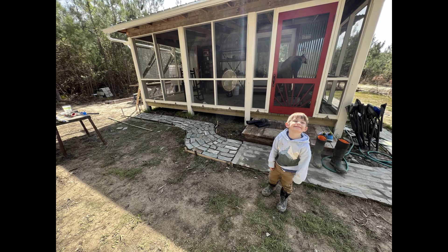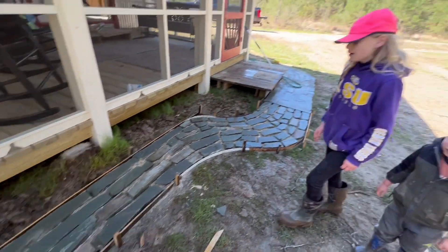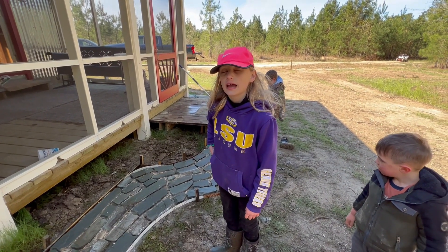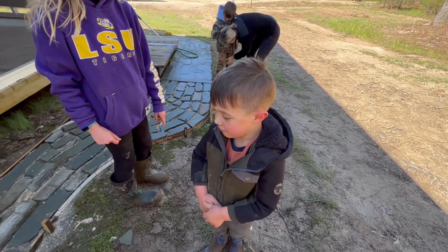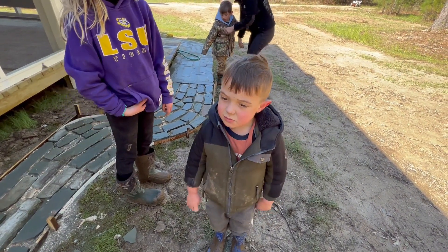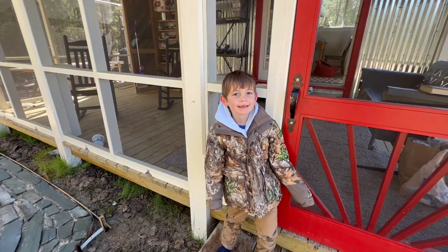I decided it looked lopsided just going one way from the steps, so I went the other way too. This time I had my good forms from home and three helpers, so the camera got put on the back burner — trust me, I was busy. We laid them out that morning using six bags of concrete, and the next morning I grouted them. One of the helpers brought the stones, and another one swept with a broom.